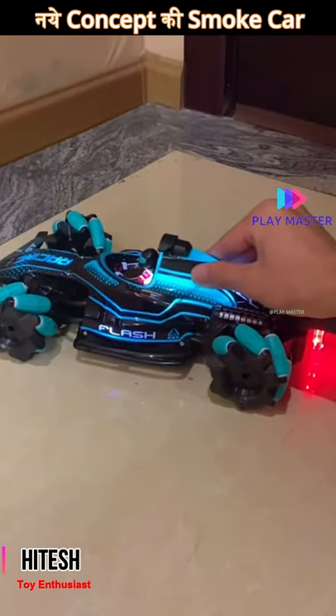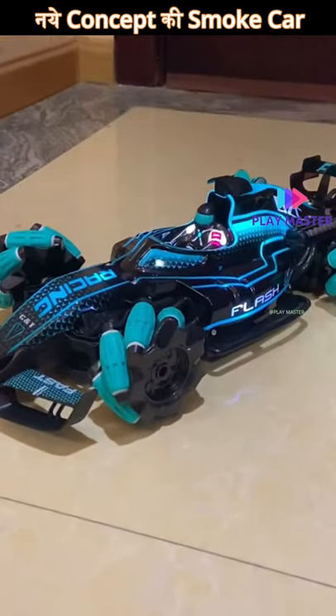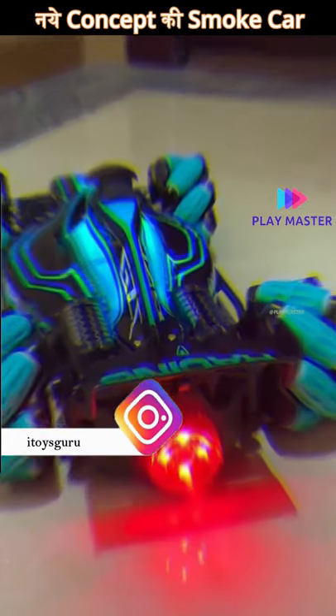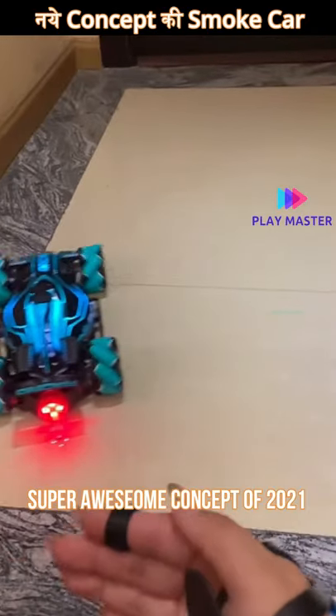In my opinion, most of the videos on YouTube will be able to get a gesture car on this channel. Today, there is another new video — this is a new and upgraded gesture sensor car. You can drift in this car, you can drive it 360 degrees, and you can drive it all with a watch.